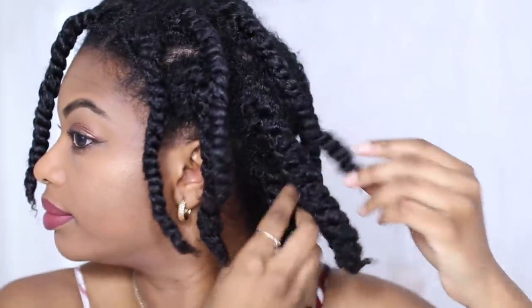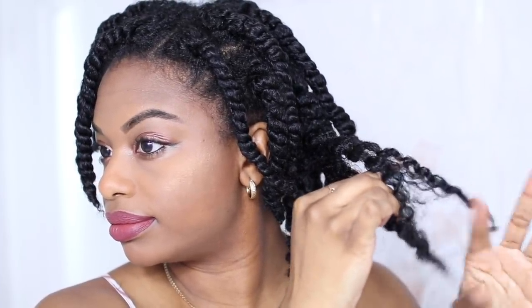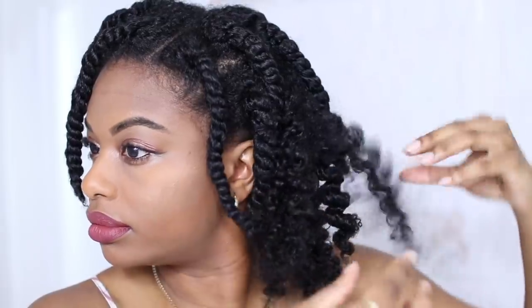The next morning I'm ready to remove my twists, adding an oil mix to my fingers to help me smooth and take them down. Starting with the back, I try my best to be very gentle and not cause too much frizz. One by one I take them down, separate, and fluff. Depending on the size of the twists, I separate about two to three times before moving on to the next one.